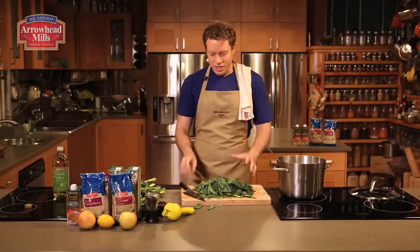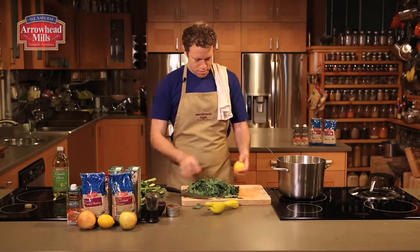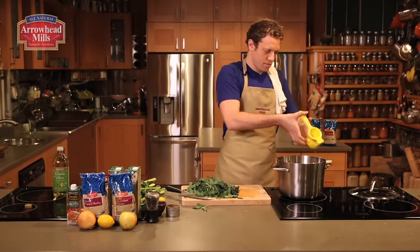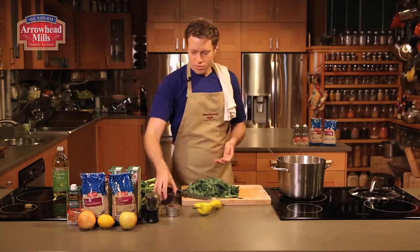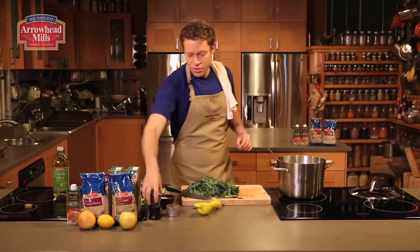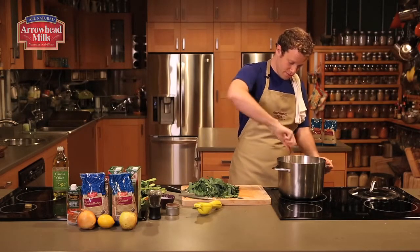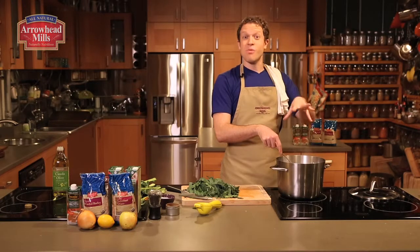Now that the apples and onions have cooked down a little bit, I'm going to add the juice of one lemon, a hefty pinch of salt, some ground black pepper, and one teaspoon of cinnamon. Stir it all together and take a minute — because this smells amazing.